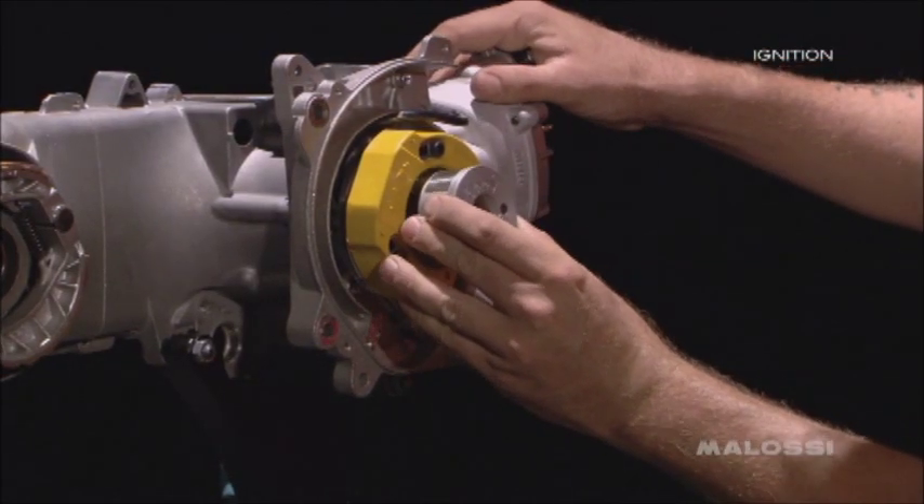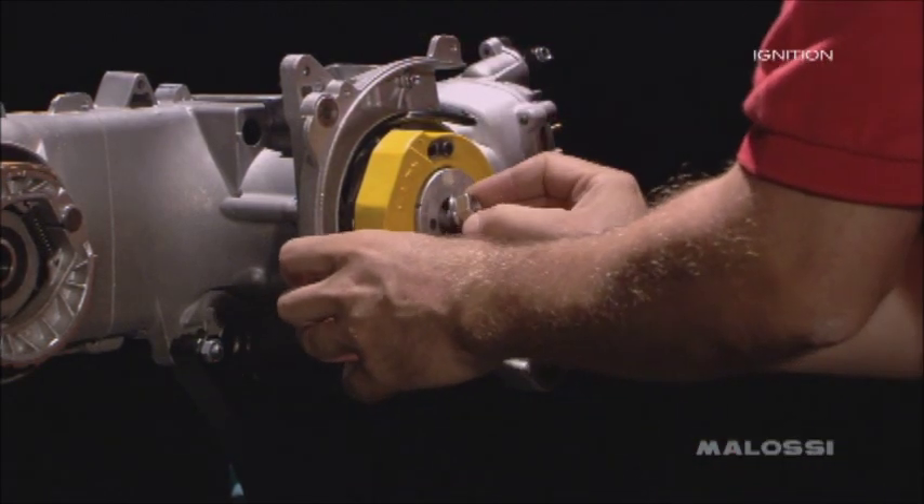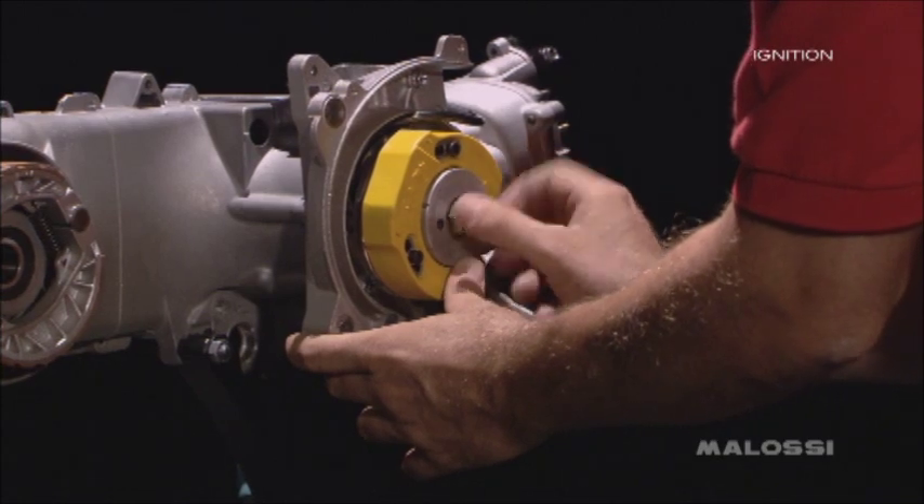Place the rotor on the crankshaft cone, making sure that it is perfectly in phase with the key mounted in precedence on the crankshaft. And tighten the fixing screw accurately to 13 Nm.